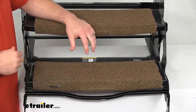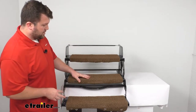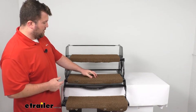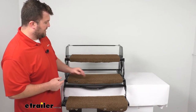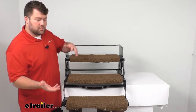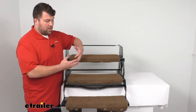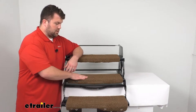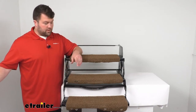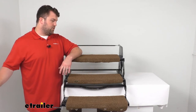So this buckskin color is a nice light bright kind of brown and I think it's going to look really nice on your RV. Personally, I don't care for this turf style — I like more of a soft carpet feel. We do have other options available at eTrailer.com in different colors, textures, and quantities, so if this isn't going to meet your needs I would recommend checking out those other options. But if you are looking for a buckskin turf-type feel, this is going to do a great job for you.